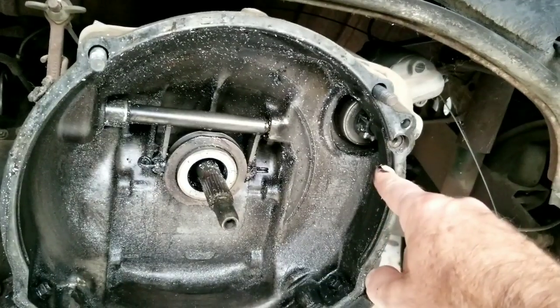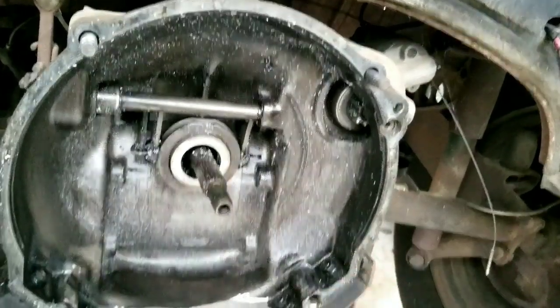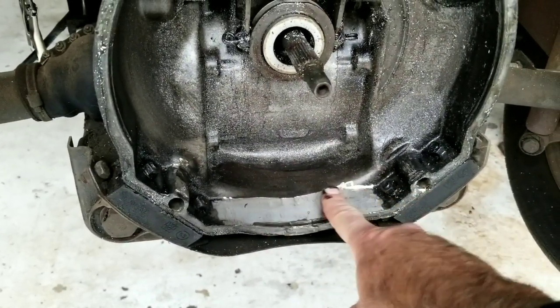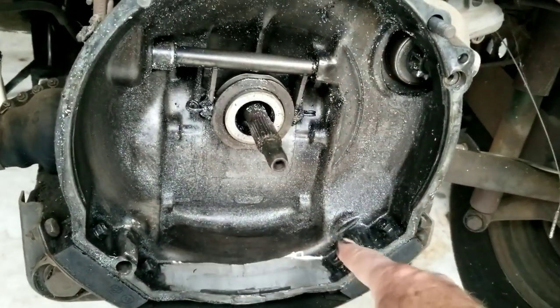Always make sure when you do this clearancing — do this at your own risk — make sure you do not take off this edge. Right here you can see it's machined down a little bit, but there's still that edge. We just machined this down a little bit so it's easier to get the flywheel in to check everything else.